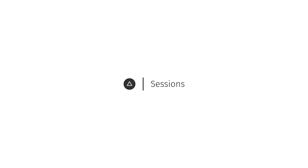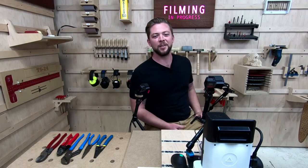Hey, everybody. Welcome to another week of sessions here live from Shaper HQ in San Francisco. I am Noah, and to my right is Mr. Jake. Hello, everyone. Thanks for joining us.